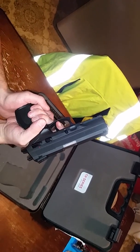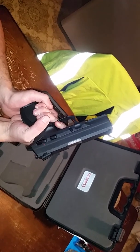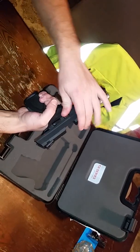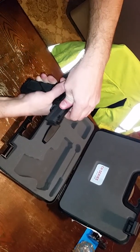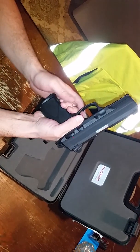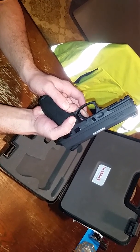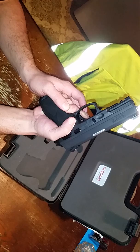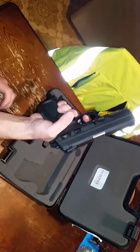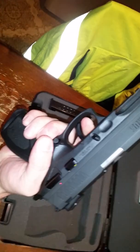The trigger is pretty heavy on the double-action pull. The trigger reset is right about there — it's the second click, not the first one. I like it. I can't wait to really put it to the test.